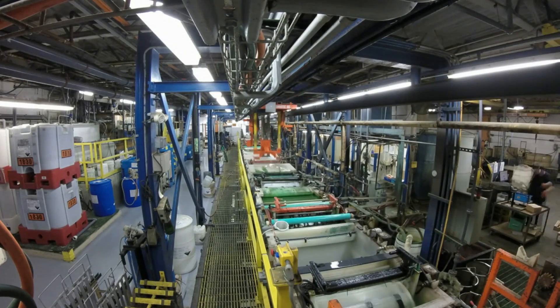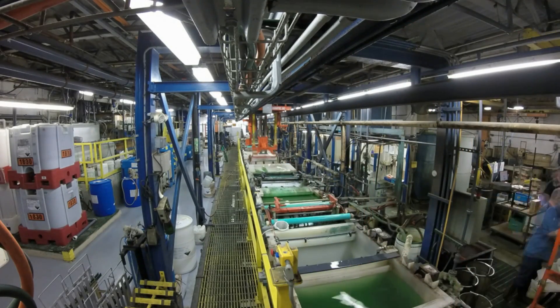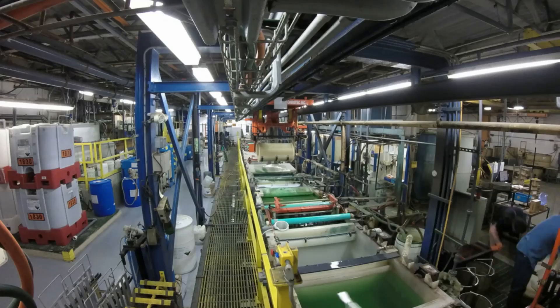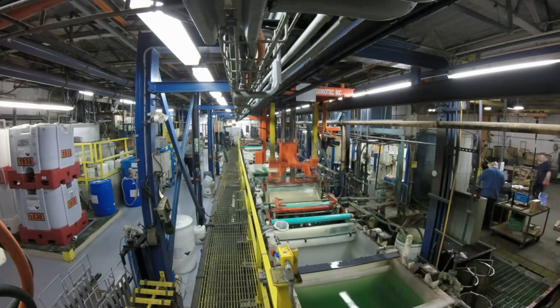Like all of the other plating processes at Master Finish, we rely on fully automated process control. Laser-guided hoist positioning and pre-programmed computer-driven recipes direct all the travel, dwell times and rectifier settings.